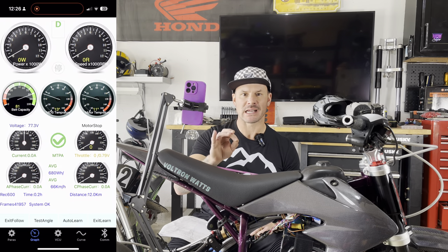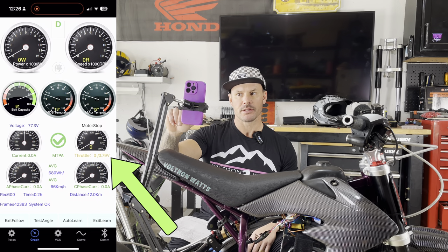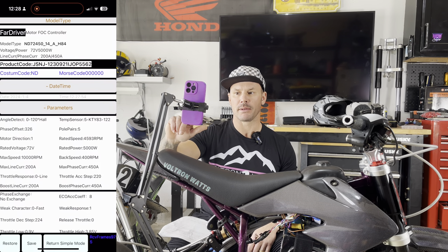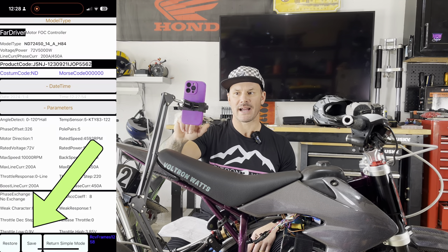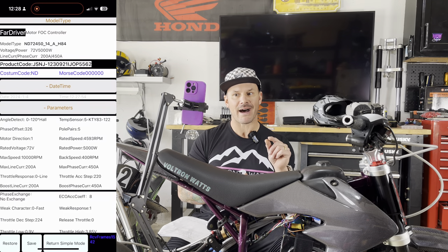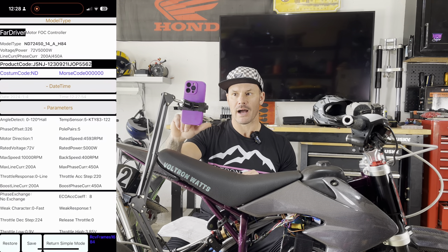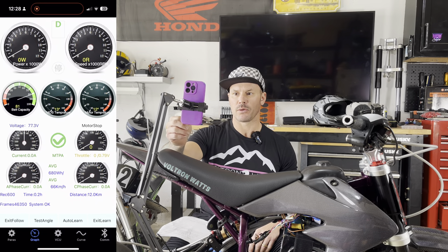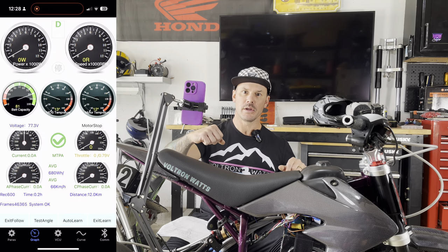After the auto learn process, it's recommended you go over to the graphs page and look at the motor stop section. Under that you have a gauge — it says throttle. Mine says 0/0.79. So go over to parameters, open up the NBLE tab, and look at what your throttle is set at. My low throttle is set at 0.97. Per the document, the throttle low should be 0.1 to 0.15 over that initial graph number. So 0.79 + 0.1 = 0.89/0.9. It figured it out. What this does is eliminate dead space in your throttle as you're giving the motor the twist.